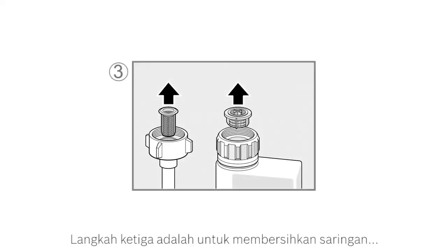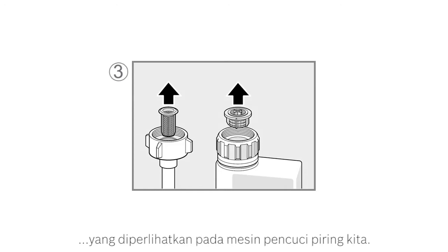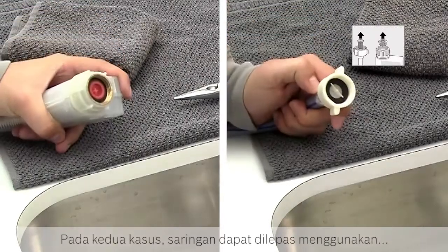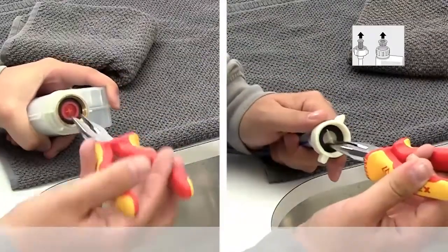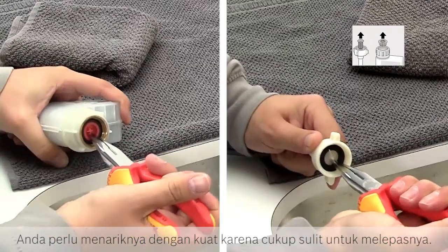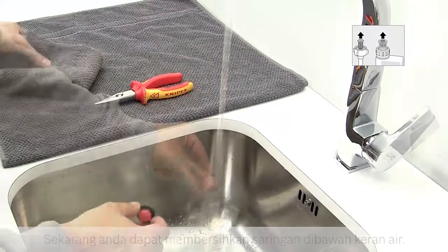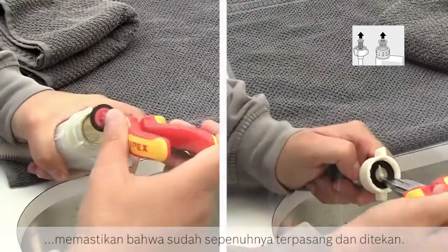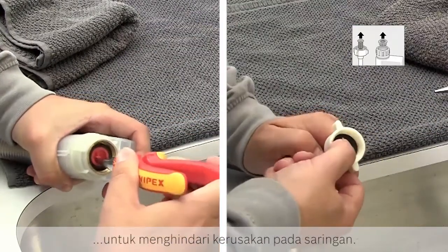The third step is to clean the detachable filter in your inlet hose. The two different types of hose used in our dishwashers are shown. In both cases, the filter is removed using, for example, a pair of needle pliers, very carefully. You will need to pull fairly hard to detach it. You can now clean the filter under the tap. The filter should be securely reattached to the hose using the pliers, ensuring it is fully and securely pressed in. Hold it in the middle and not the side to avoid damaging the filter.